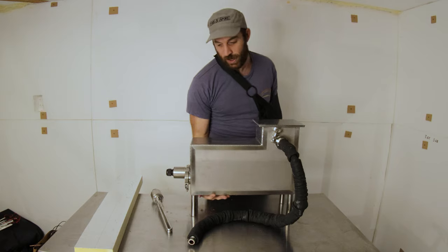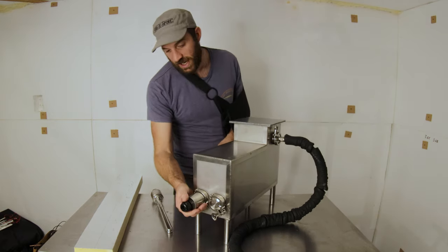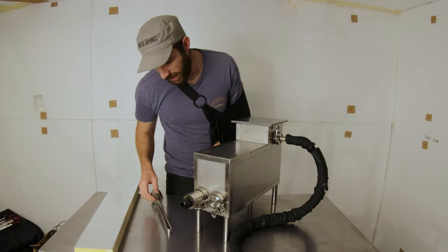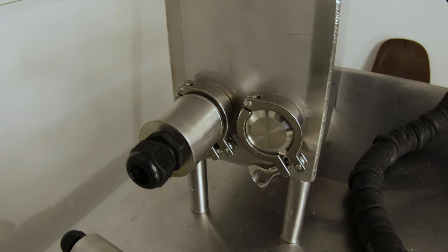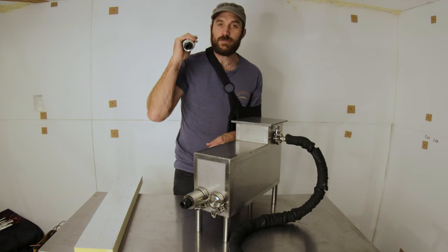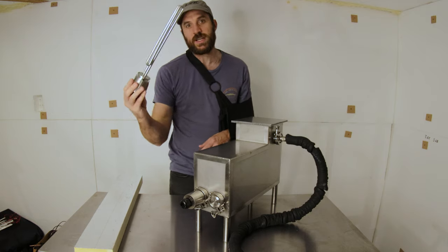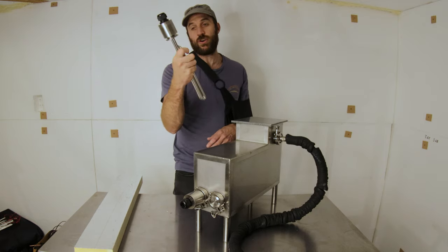If we turn it around this way, this is the action end. If you look down here, there is an element which is mounted on one of these one-and-a-half-inch tri-clamps. You can mount one element or you can mount two elements. That there is a 2,500-watt element, and that's a 4,500-watt element.